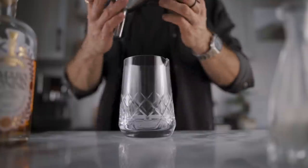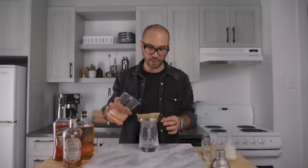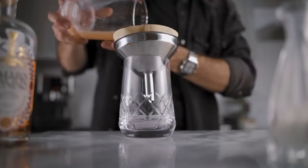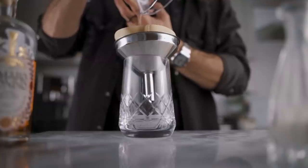As you can see, the curdling process has already started, so we can begin the filtration right away. Over a clean mixing glass, place a funnel and a coffee filter and pour the cocktail over it. The first drops are always pretty cloudy and that's normal — just let them drip for a minute, then re-pour those drops over the unfiltered cocktail. The curdles will settle at the bottom of the filter and that will help for better clarification.